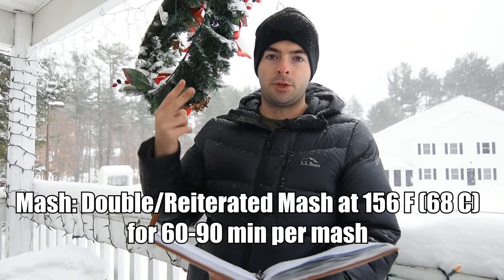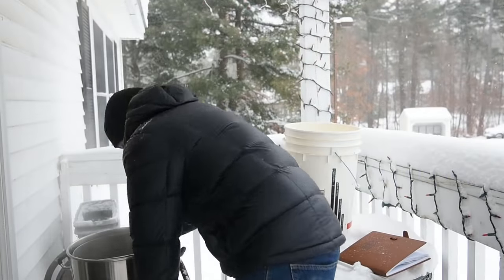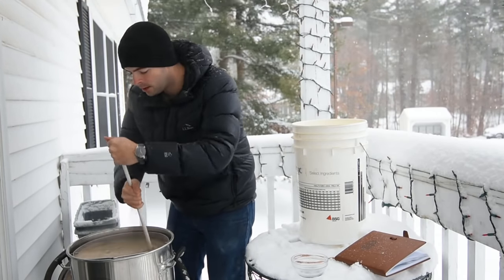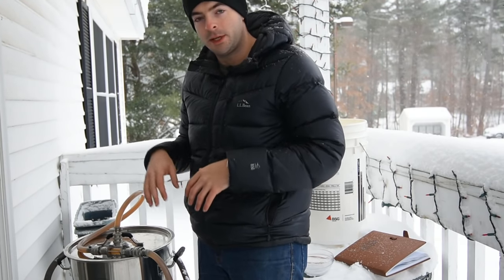For our mash, we're going to be using that double mashing technique, holding a temperature of 156°F for the entire thing — mashing in twice, once with water and once with the wort from the first mash. Everything is up to temperature right now, and I'm very grateful for this recirculation system because otherwise it would not hold that temperature — it's so cold outside. Once my strike water had reached the mash-in temperature, I mashed in with the first half of the grain bill, being sure to stir well to ensure there were no clumps. I restarted the recirculation and let the mash sit for 90 minutes at about 156°F to ensure a complete conversion.